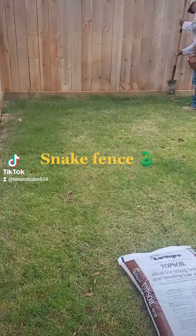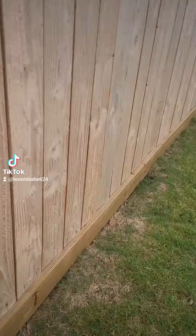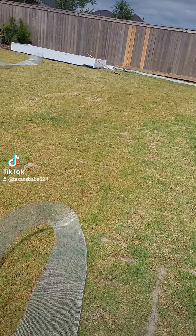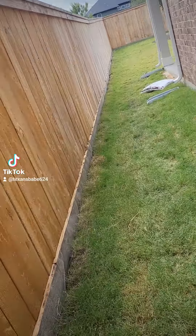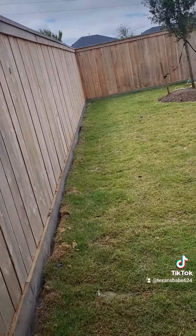So there's two neighbors, and apparently a snake went under one neighbor's fence and into the other neighbor's property. It then slithered onto the street. So they wanted to protect their backyards and put a snake fence up to keep those snakes from coming onto the property.